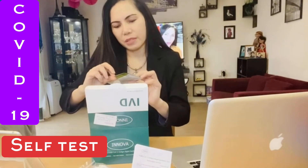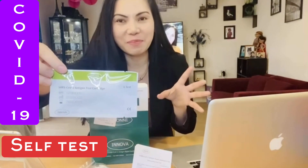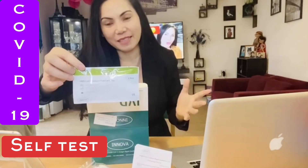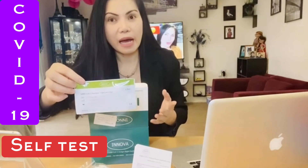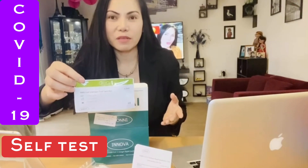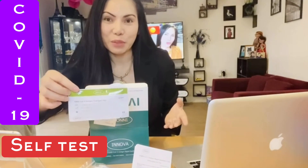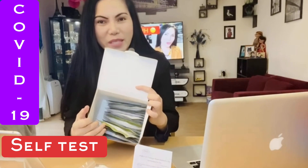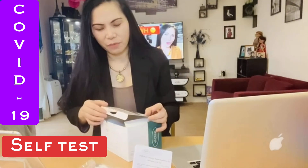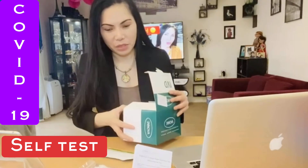We have the instruction leaflet explaining how to do the antigen rapid quality test. And of course we have the actual test cartridge — just like when you do a pregnancy test or a drug test. Even though you don't have any symptoms, you still have to do the test; this is to detect early. We have about 20 to 25 pieces here, enough for quite a few weeks.